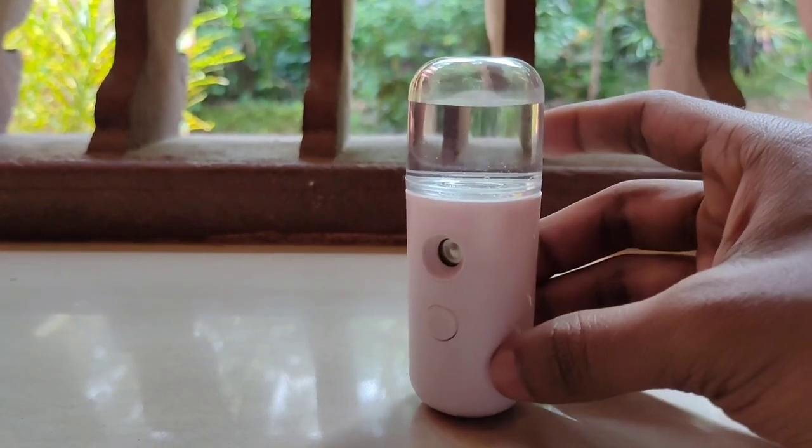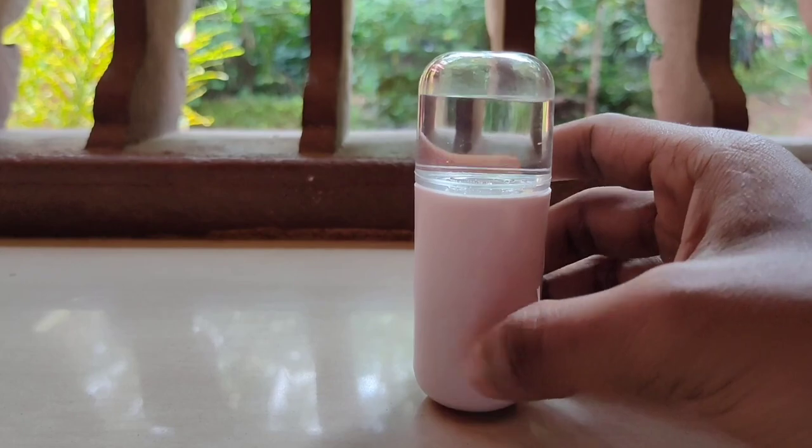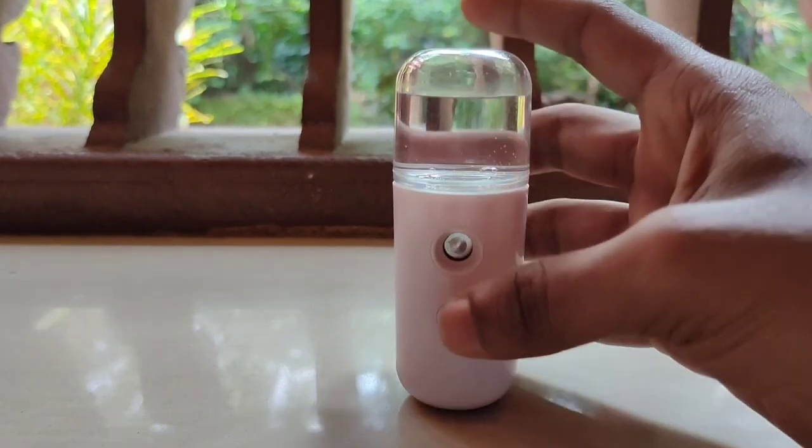Hi friends, welcome to my channel. We are going to review a mini sanitiser machine. This is our product. Let's see if we have a flip card on Amazon.